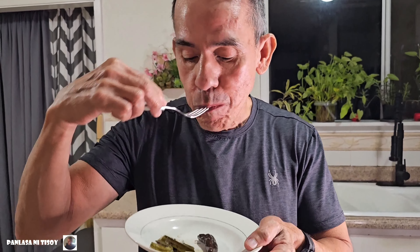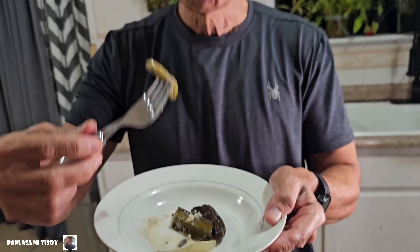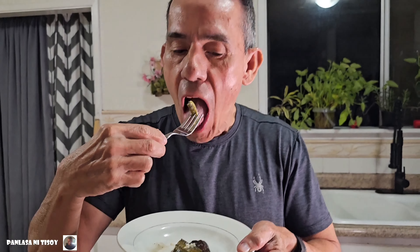Oh my goodness, that is so good! That would hit the spot. Green beans — mm-hmm, perfect, crunchy. Very crunchy green beans. And lastly, eggplant — that's perfect, perfect.